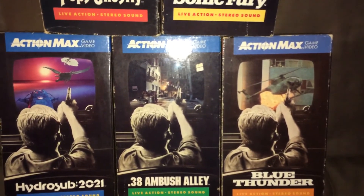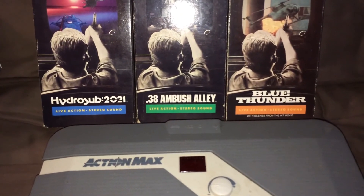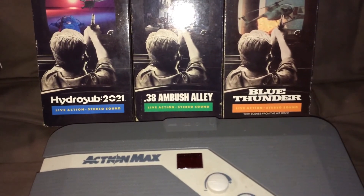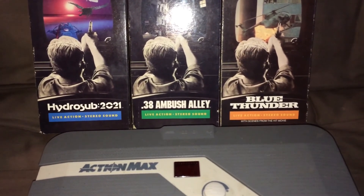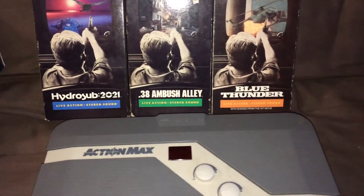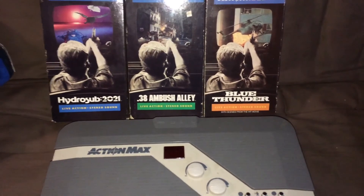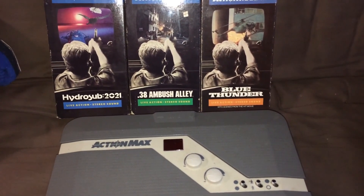I do have the box for the system and the light gun, but all that's in the storage unit. So this is just what I got here to show and do the overview. Hopefully you all liked it — that's about it. Thanks for watching.